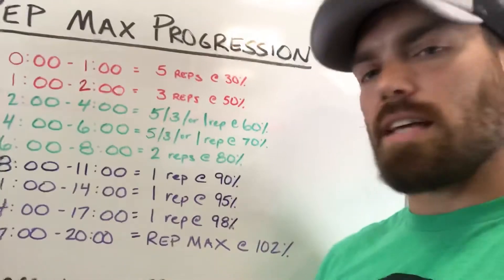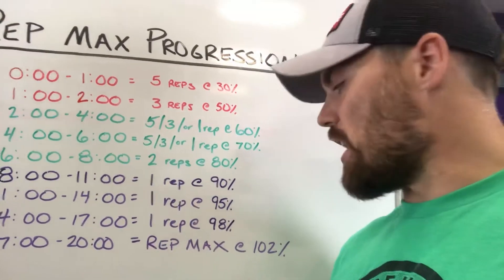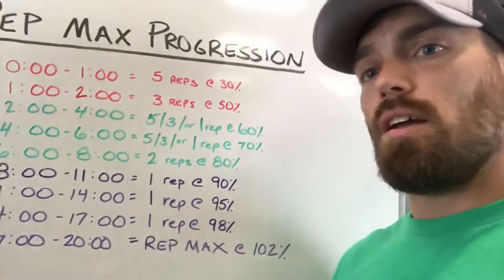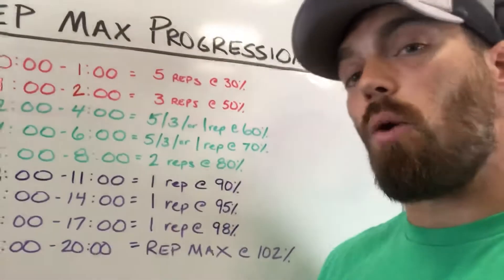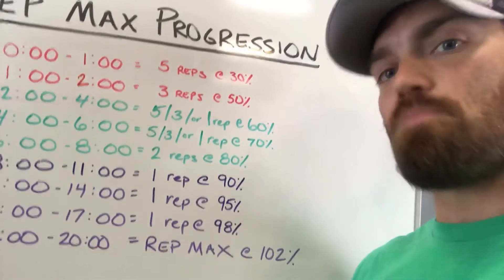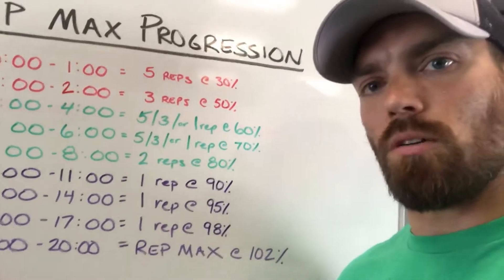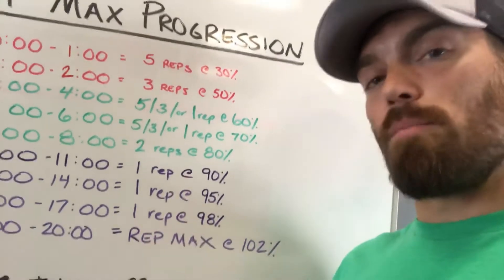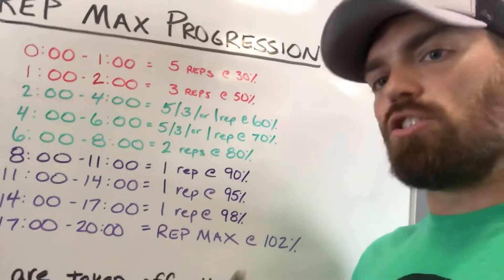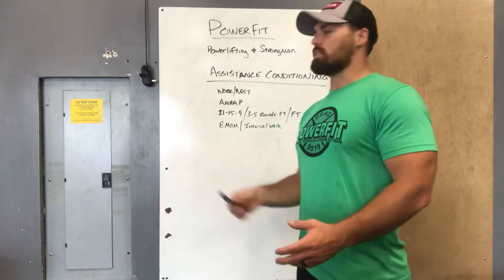The reason we cap at 102% is that we're going to be touching these numbers multiple times throughout these 11 weeks. There's no need to push your PR so high that you can't keep PRing throughout the cycle. If you can keep squeezing out five-pound maxes every time you touch it, that gives you a bigger gain at the very end. Teach your body to keep gradually getting stronger rather than a big burst of a PR and then getting stuck. We will test at the end of 11 weeks. If you get to 102% and you feel good, get that one PR, call it a day, and come back to it in a few weeks.